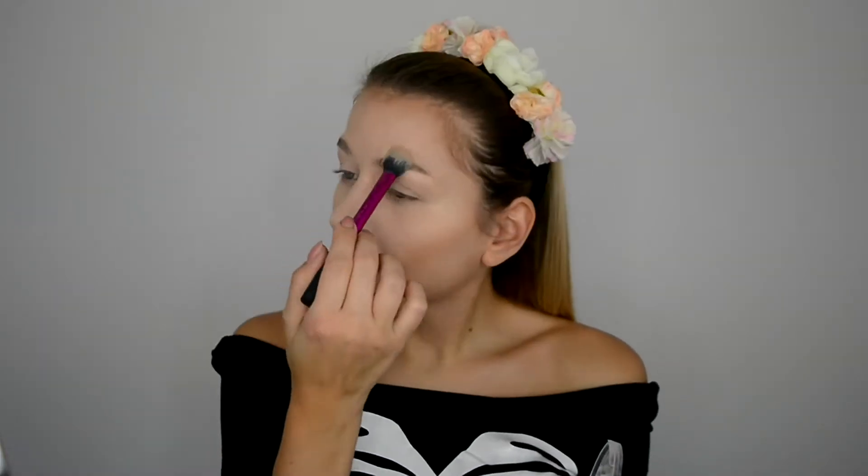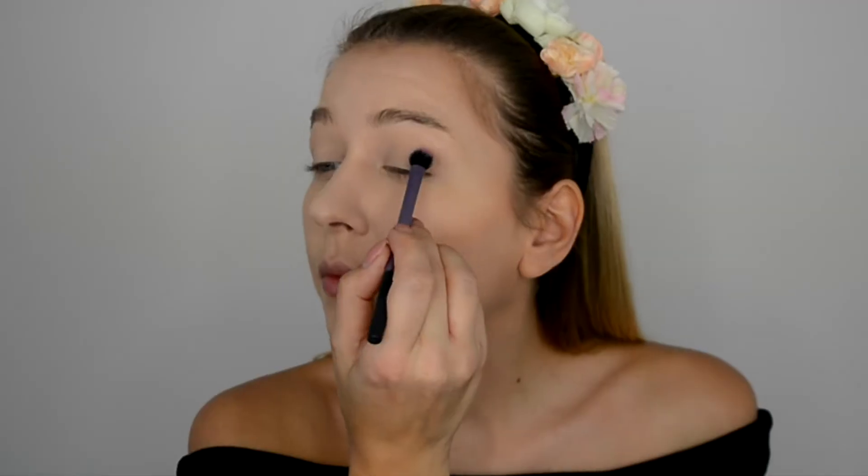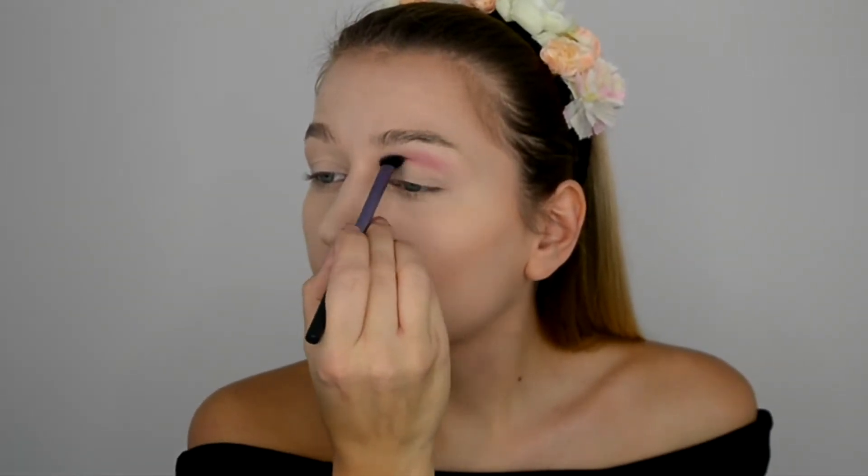So next thing we're gonna do is set this all up like we usually do. I'm just gonna use Real Instafix and a matte translucent powder to do that. While the powder is setting, I think we should start the eyes. I'm gonna use the Makeup Revolution Flawless 4 palette and go with a color called Bittersweet.